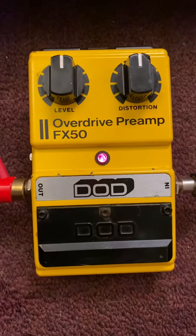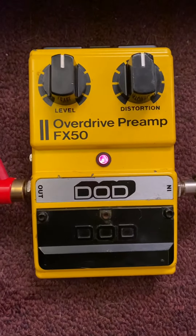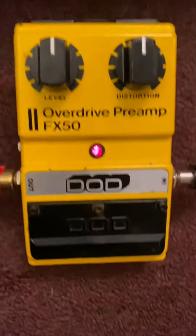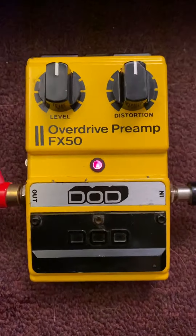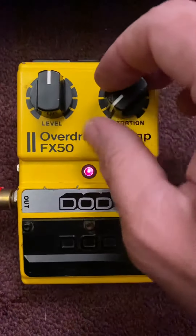Here we have a classic DOD Overdrive Preamp Model FX 50. This one's probably from the late 80s and it's got the battery cover and everything. I'll play a little loop and show you what it sounds like — turn the distortion down first.